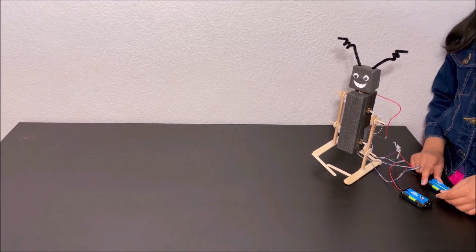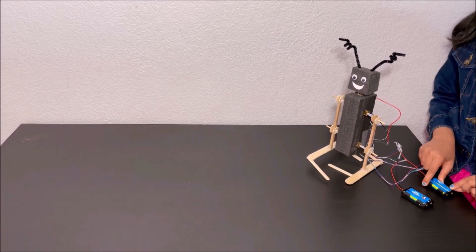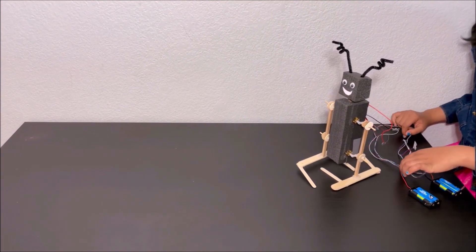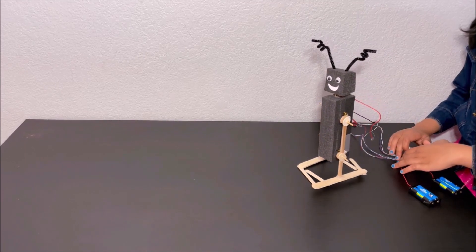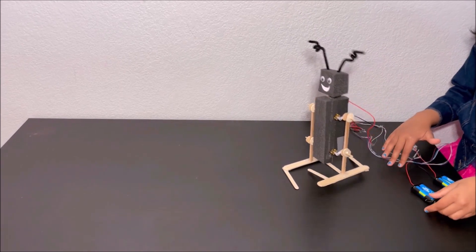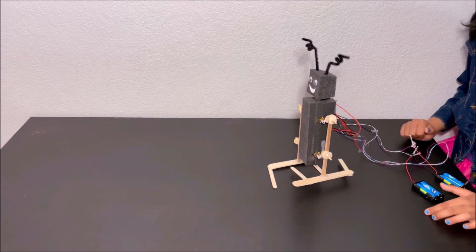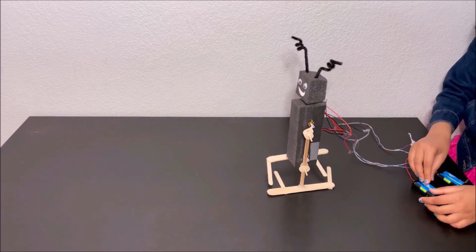Now I'm going to turn on the switch to see how the robot works. Whoa! The robot is walking. So cool. And the robot is walking step by step and the robot is walking slow.